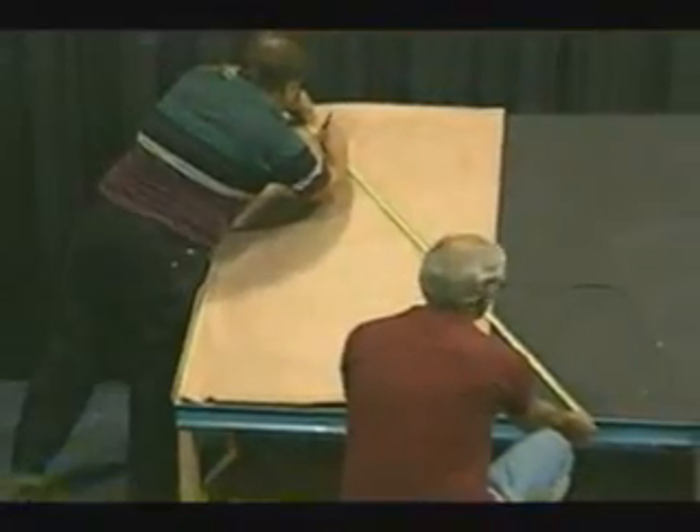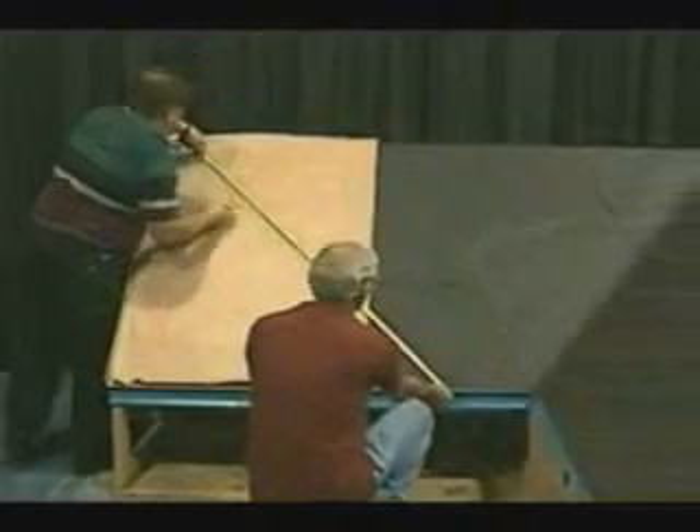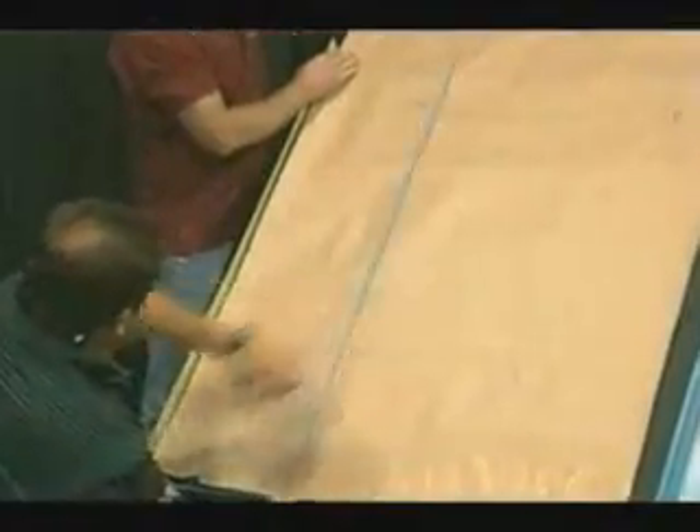Before panel installation can continue, it is necessary to check the squareness of the roof. We will accomplish this using the 3-4-5 triangle method. To do this we will measure in from the gable starting cleat the width of the panel plus an additional 3/8 of an inch at the eave and also at the ridge. We will then snap a line.